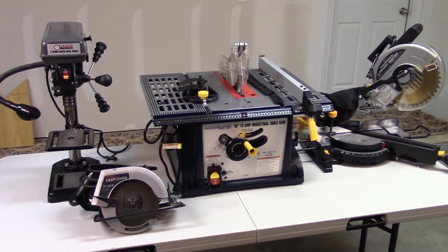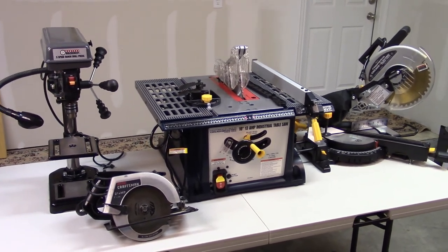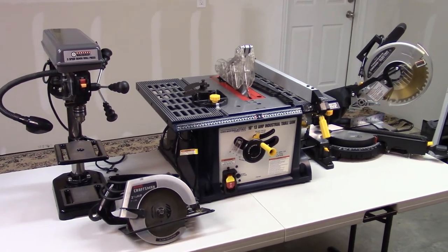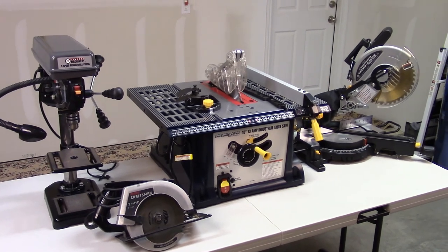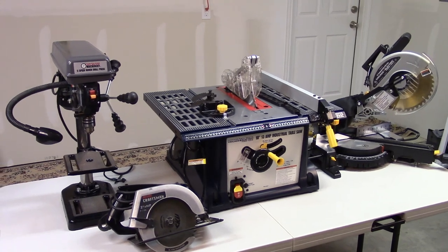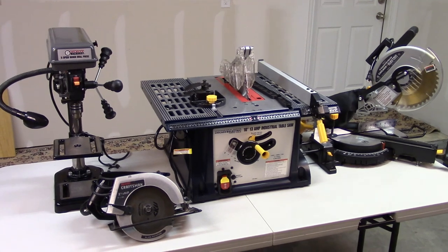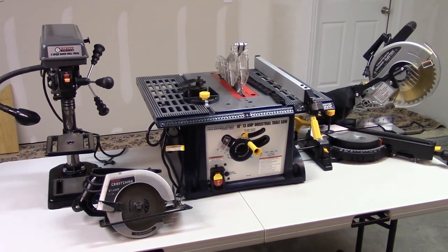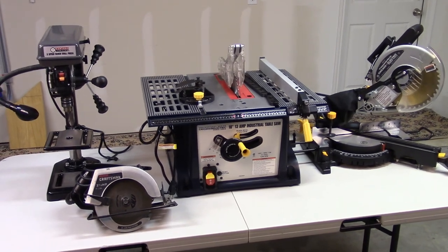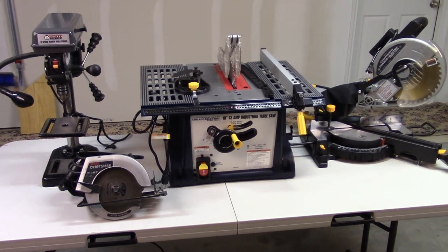Poor alignment can cause unnecessary wear and tear that you really don't want on your power tools. While these maintenance and operational tips take a few extra minutes to complete, they can have a significant cumulative effect on the lifespan of your power tools, which makes them well worth the effort to perform. I hope these tips help you to get many more years of life out of your power tools. I've added links in the description below to more videos on how to get the most out of your table saw, your miter saw, and your drill press.